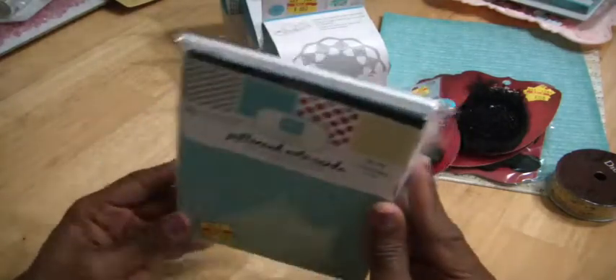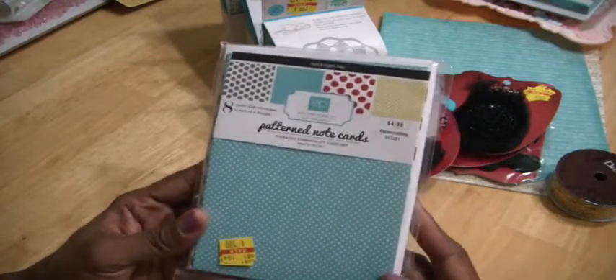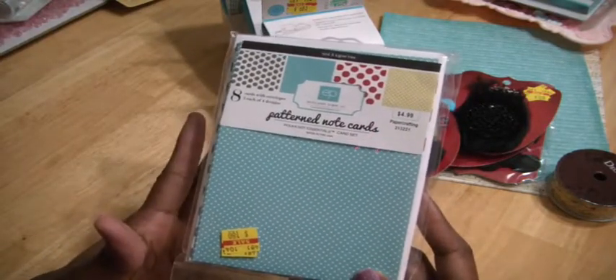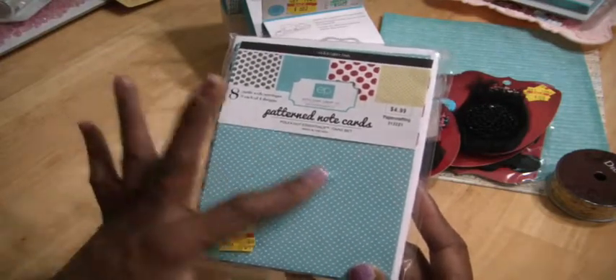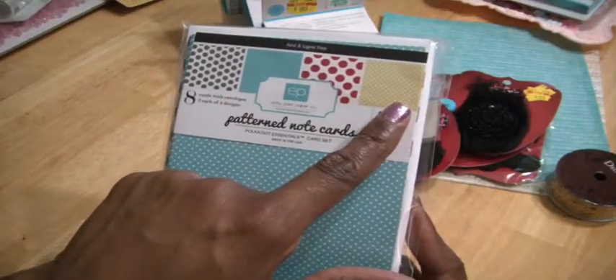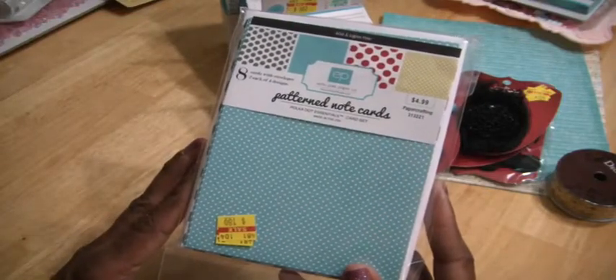Another thing I got from the clearance wall was this note card set by Echo Park. I don't know why, but I love it — it looks wintry to me. It's this beautiful blue and white polka dot, and then it has this big red polka dot, then a yellow gold, and then a black polka dot. So this may turn into some Christmas cards, or the envelopes at least.